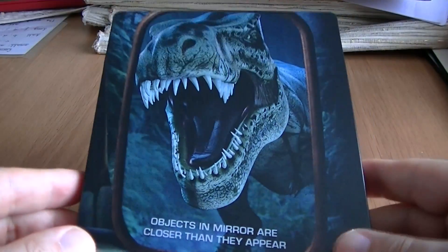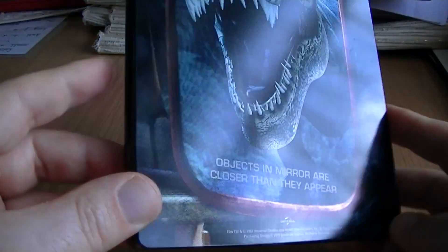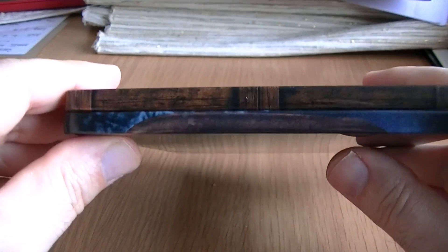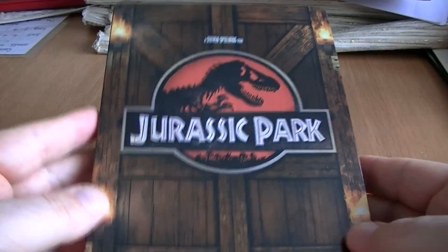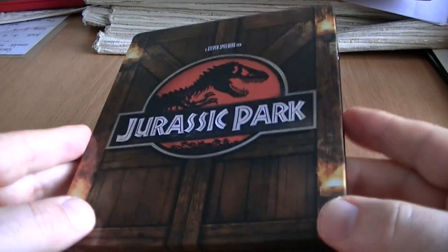It's just such a frustrating thing when you're ordering these and you want to get them 100% mint. It seems to be the case that every other one comes with some damage, which can be quite frustrating. But the actual steelbook overall, apart from that tiny chip, it's a nice steelbook and definitely one I'm glad to have in my collection.